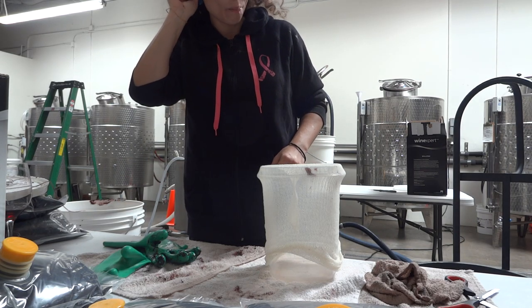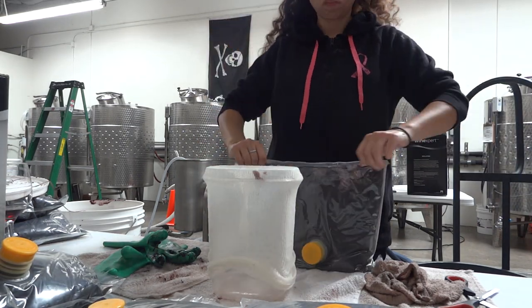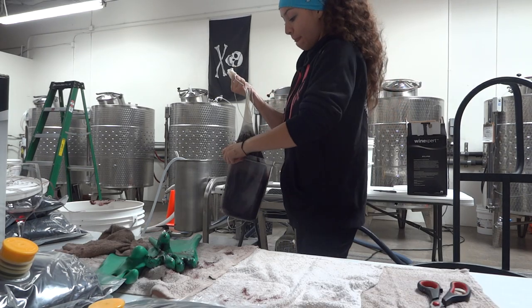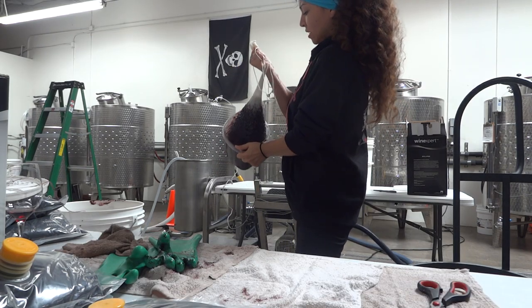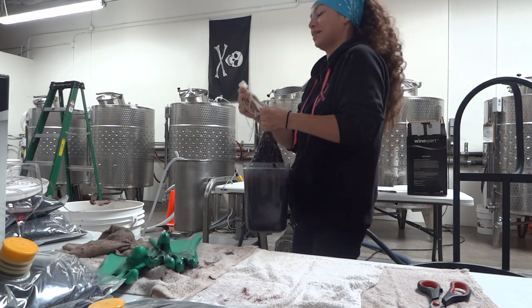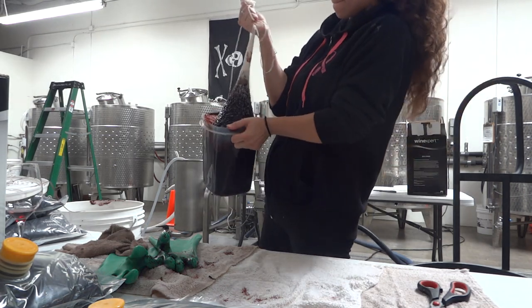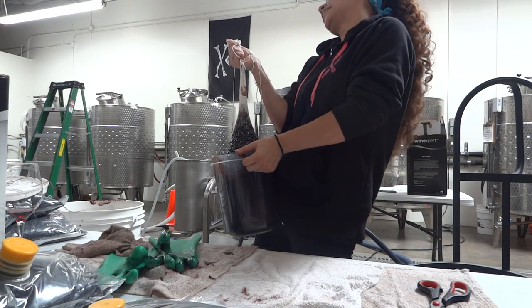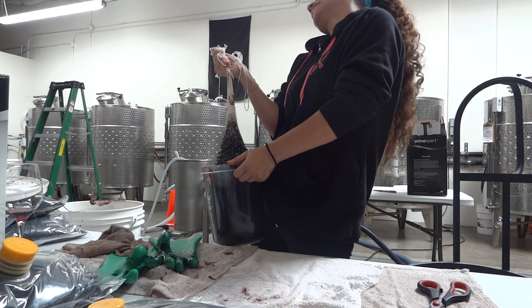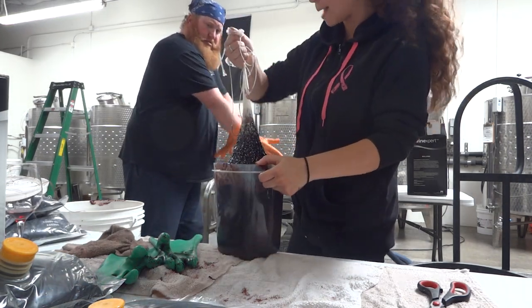Oh man. Bummer. Bummer. Bummer. Bummer. This is not coming out. Bummer. Bummer. Oh my gosh. You need to strong arm this bad boy.